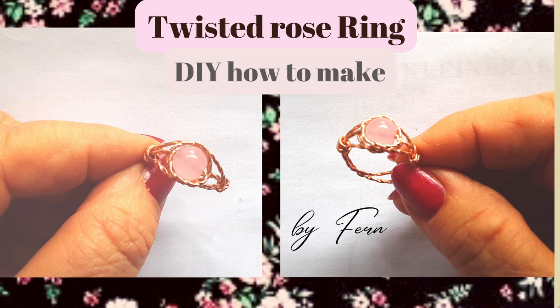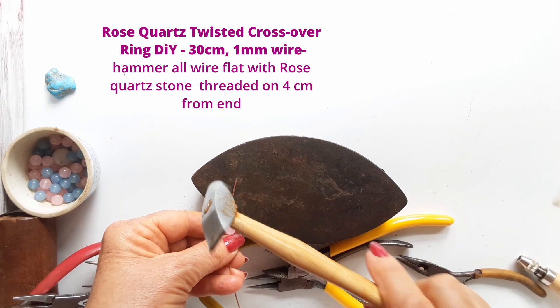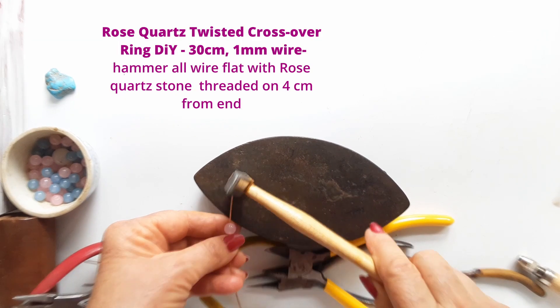Hello everyone, today we're making this lovely little rose quartz ring, twisted, crossover — it is so sweet. Let's begin.